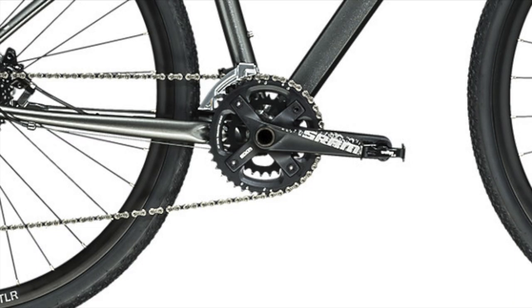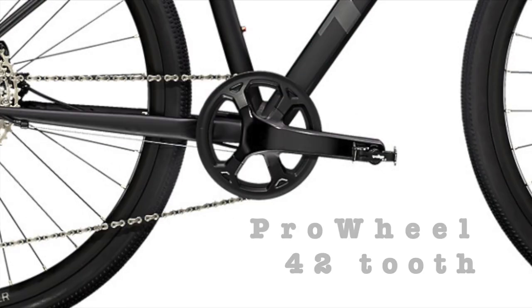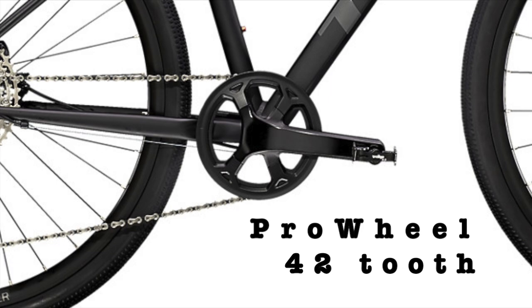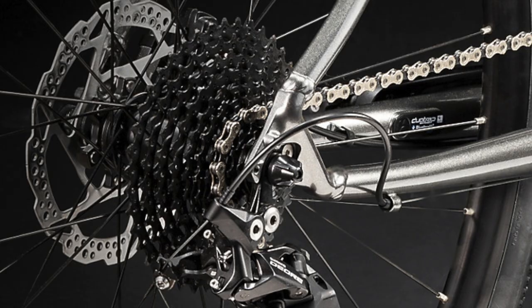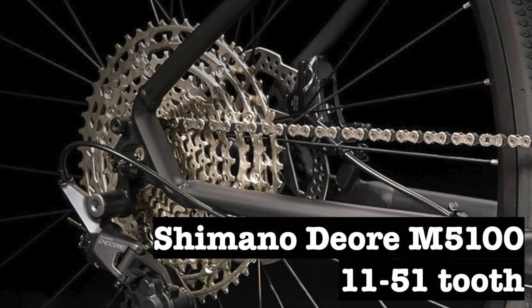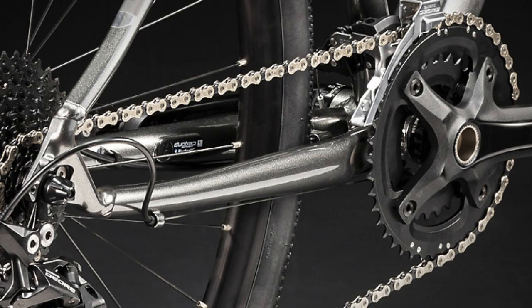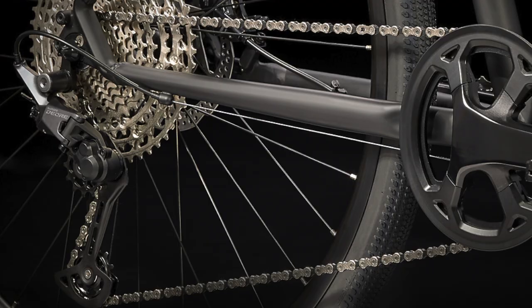The crank is changed from a SRAM S1000 — which had 42 teeth on the larger gear and 28 on the smaller — to the Pro Wheel Alloy 42-tooth gear, which works with the 1x11 drivetrain. The cassette is updated from a Sunrace 11-40 tooth 10-speed in 2020 to the Shimano Deore M5100 11-51 tooth 11-speed cassette, which has a lot more teeth on the largest cog, meaning the 2021 Dual Sport 4 should pedal much more easily uphill. Due to the new drivetrain, the chain is also updated from the KMC X10 to the KMC X11, an 11-speed chain.